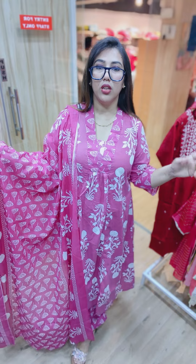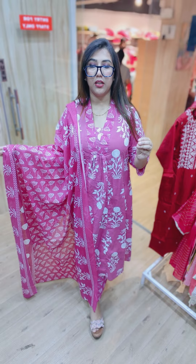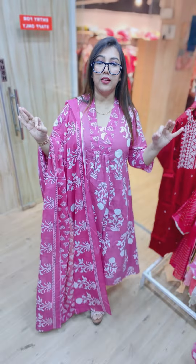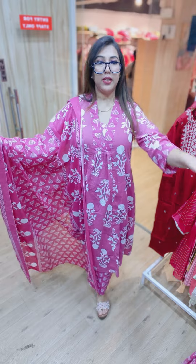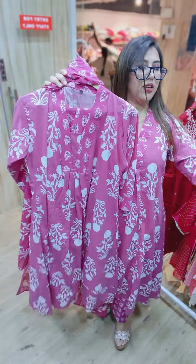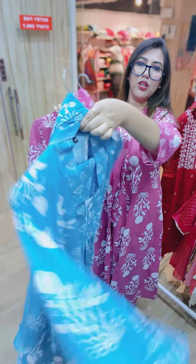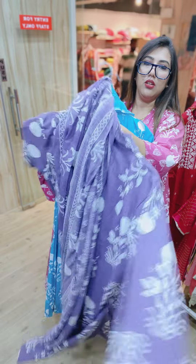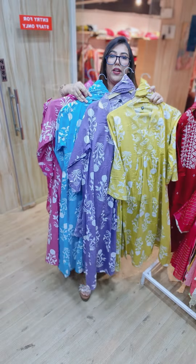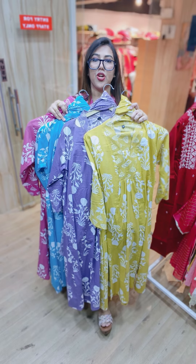Here is a very beautiful A-line Anarkali with a very unique concept — a high collar neck. 67 cotton. Amazing size ratio: 42, 44, 46, 48, and 50. So if you are looking for maternity wear, this is a very good option — up to 5XL. We have a lot of colors. The pattern is very beautiful. Second color is a pretty sky blue shade, third is a lovely lavender, and fourth is a beautiful mustard. Sizes from XL to 5XL. Only 999.